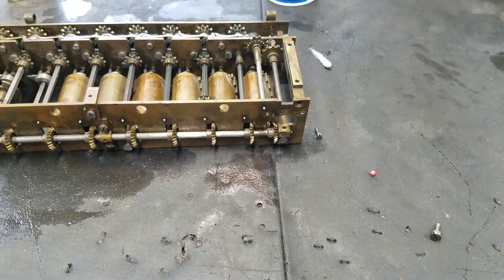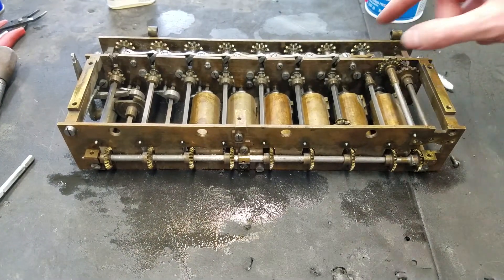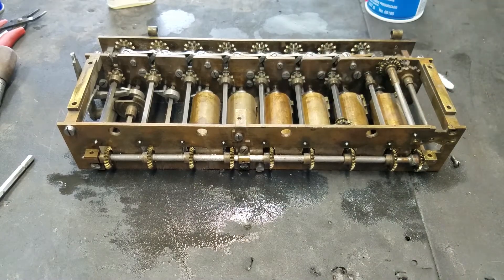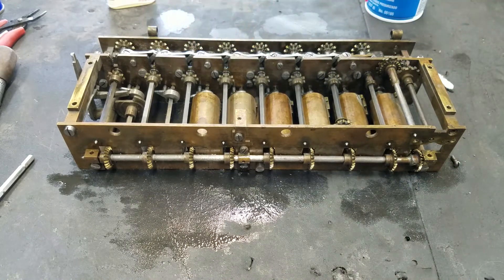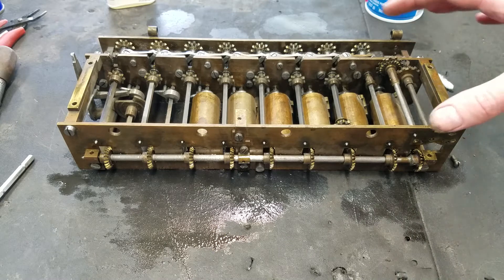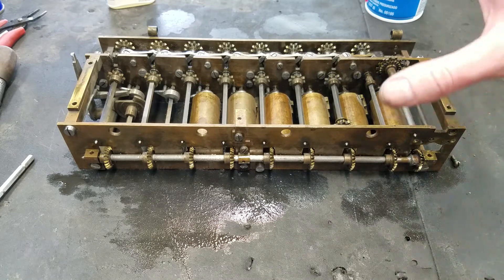That pretty much covers really everything about how this machine works. You can see these cutouts here — those are what this piece will engage with; it's got a pin on the back, so that just sets the carriage locked into a particular position. That's all that that is. And that's really all I've got to say about this. Overall it's a really pretty basic machine, and it's nice because when you take it apart you can pretty much see everything — it's not like there are pieces hiding somewhere. Pretty much everything is visible just by looking at it.